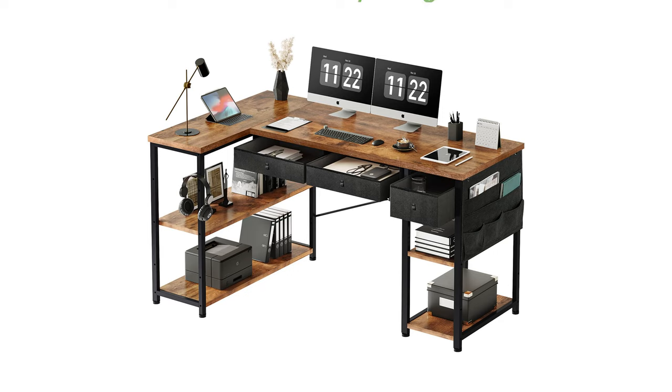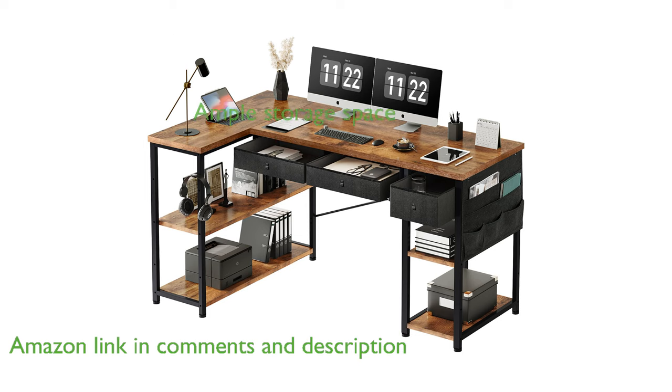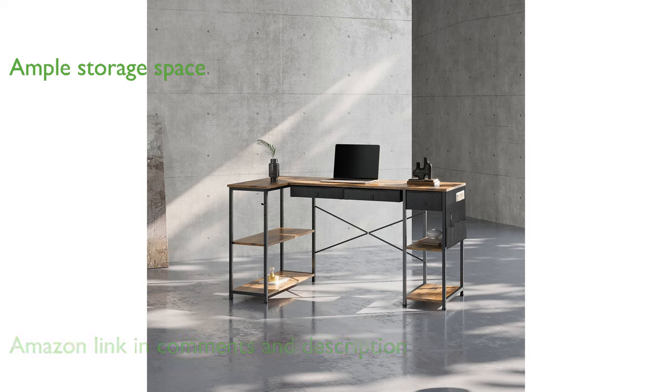The Maihail 55-inch L-shaped corner desk is designed to fit seamlessly into corner spaces, making it perfect for small rooms. This desk offers ample storage with its two drawers, side storage pocket, and two-tier open shelves, helping to keep your workspace organized.